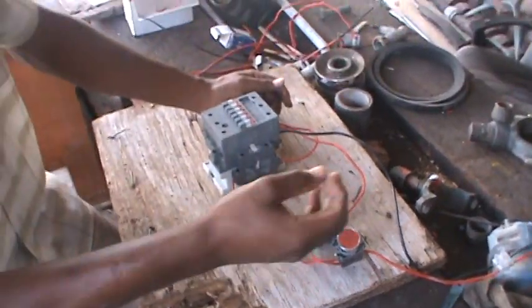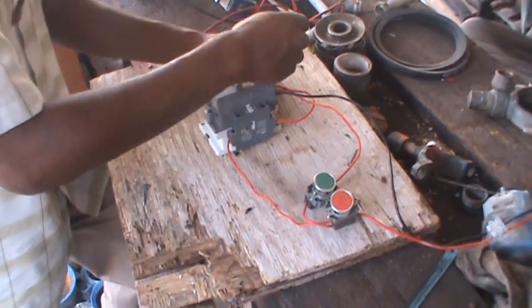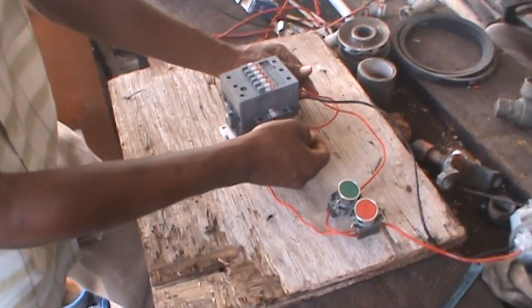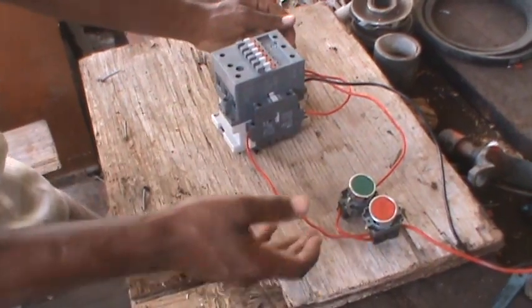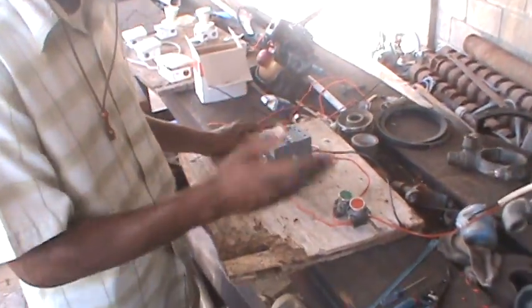That's how you do it. From your stop button you come out and go to your start. From your start to your contactor coil A1, from A1 to your normally open auxiliary, come out of the normally open auxiliary, and go back to your stop button. That's a simple push button circuit — start and stop — with the holding circuit in between.